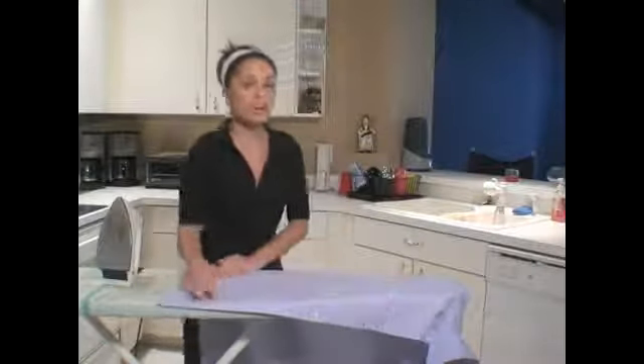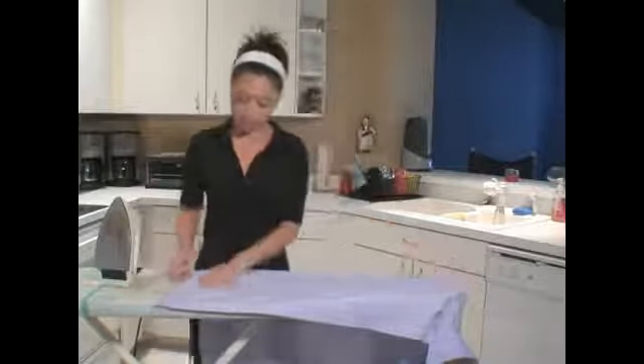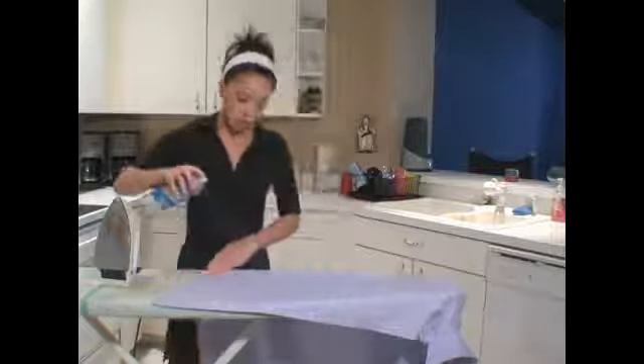Since we've already ironed our button area, we can just go ahead and work from that spot up. Once your shirt is nice and fit across the top of the ironing board and laid flat, you can apply starch.